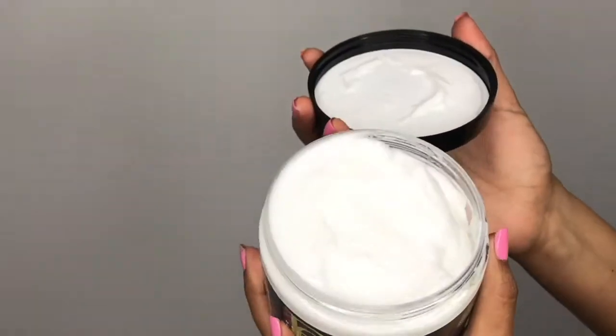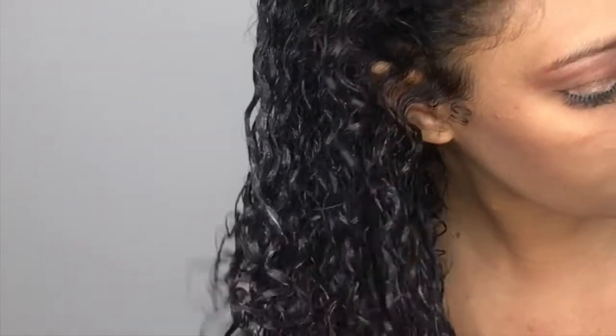I went in with the almond and avocado curling cream. I was so excited to hear that Design Essentials is coming out with a curling cream because creams do amazing things to my hair. There are no paraffins, parabens, or mineral oils, so it's curly girl friendly. As I apply the product I am raking it through my hair and finger coiling as well as shingling at the same time. This is a multi-purpose product — it's great for wash-and-gos, twist outs, and braid outs.